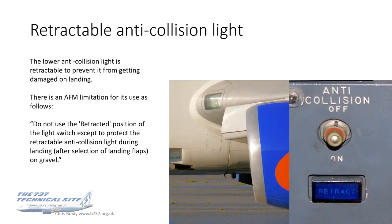Another modification is that the lower anti-collision light is retractable. This isn't an automatic function — it comes on with the anti-collision light on. There's an AFM limitation for its use which says don't use the retracted position of the light except to protect the retractable anti-collision light during landing. Upon selection of landing flaps on gravel, there's a blue caption which reads 'retract,' telling you that it's retracted.